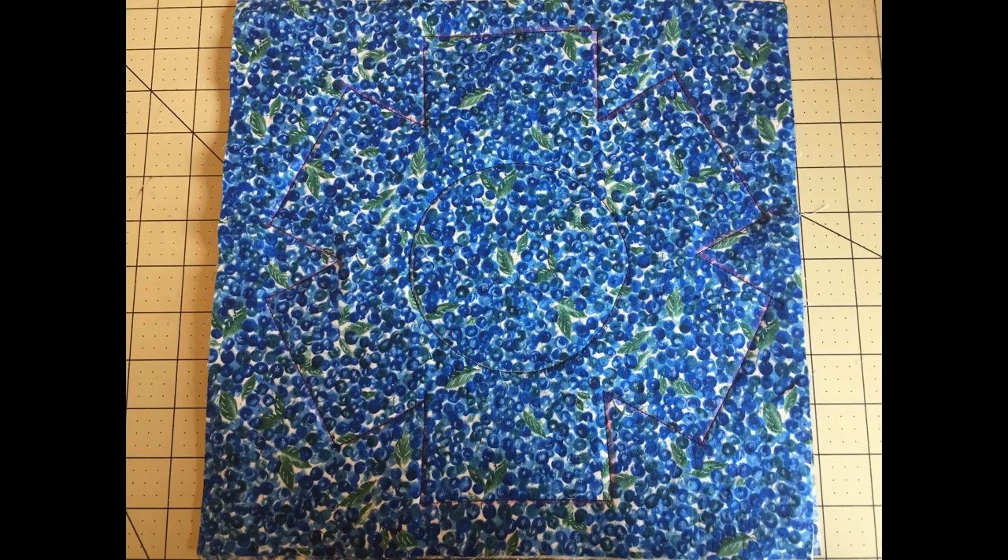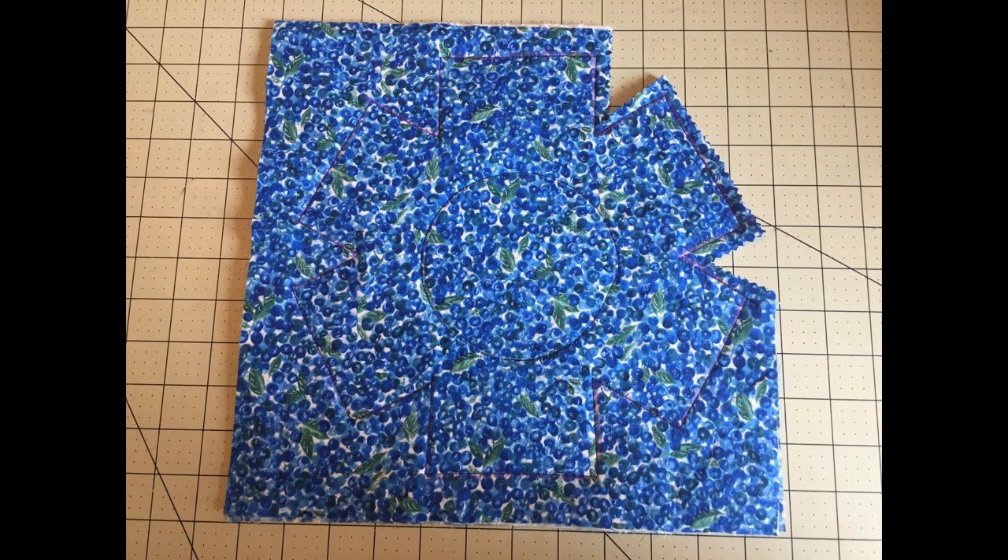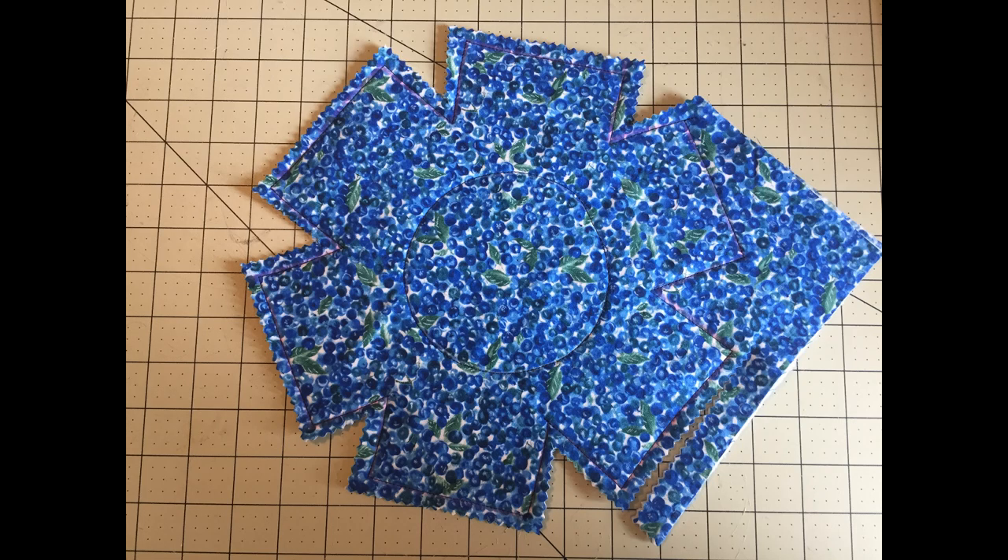Now grab the pinking shears. Cut around the stitch line about a quarter inch to half inch outside the line. Go all the way around and that's all there is to it.